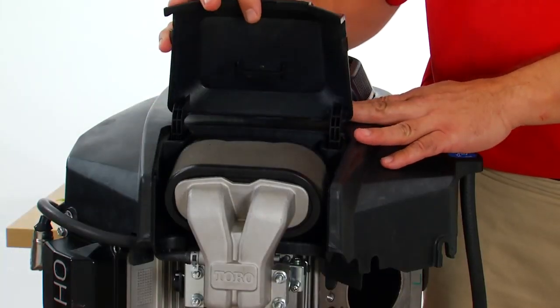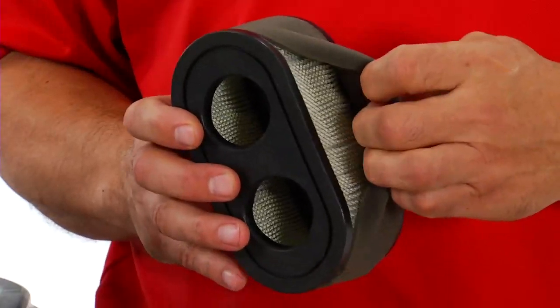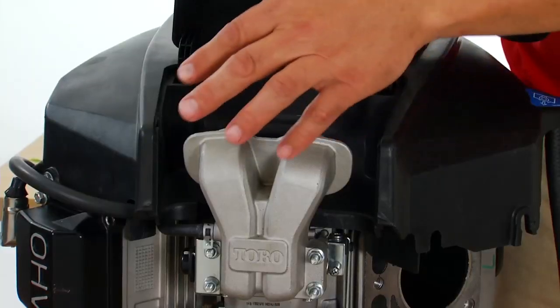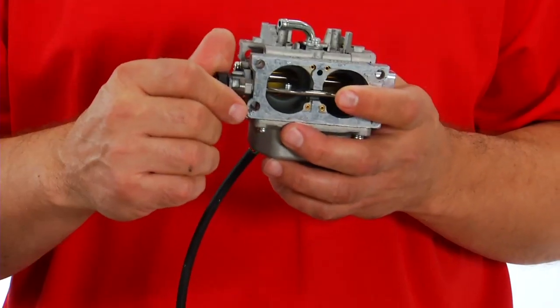There you have it — the all-new Toro V-twin two-barrel carburetor engine, designed specifically for the TimeCutter chassis. Don't forget the key features: the easy-to-use self-contained oil drain hose requiring no tools, the heavy-duty air filter and cast aluminum air intake system, and the two-barrel carburetor with vacuum choke release. And don't forget this is a Toro engine, so technical support, service parts, and warranty all come from the Toro company — a one-stop shop for you. Hopefully this has been helpful and informative. Thank you for watching.